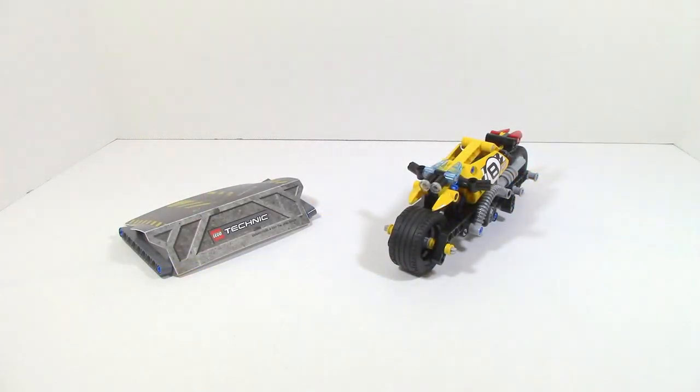Fully complete, the set comes with the Stunt Bike and a little stand for the Stunt Bike to go off. Let's go ahead and take a more closer look at the actual Stunt Bike.